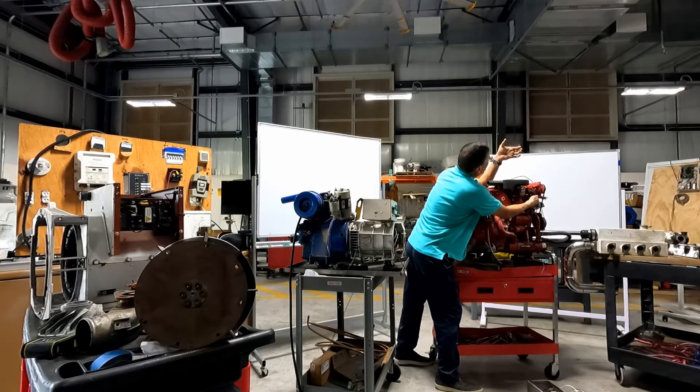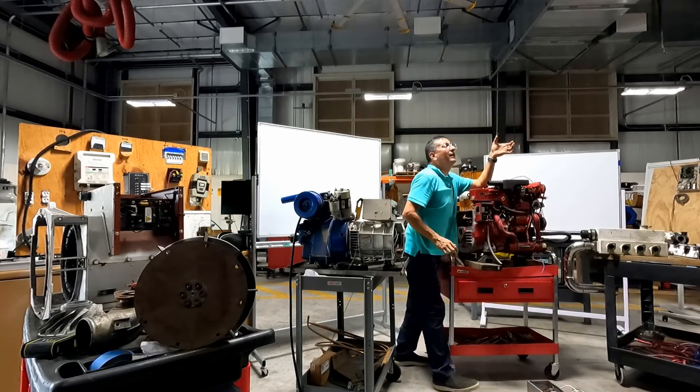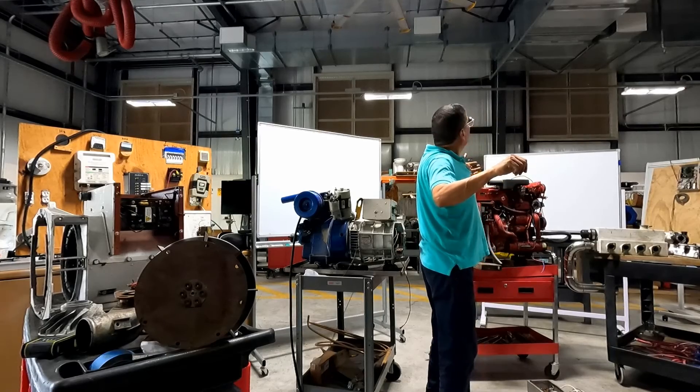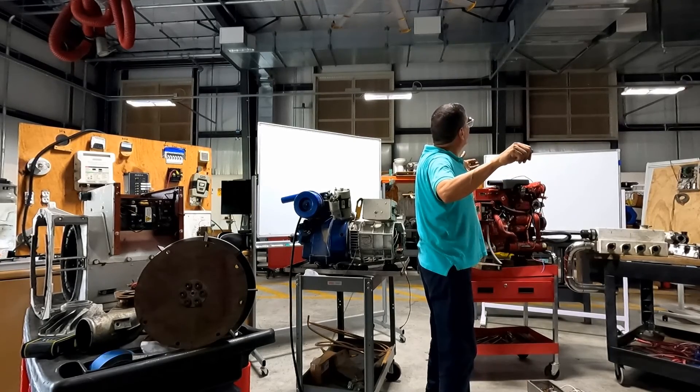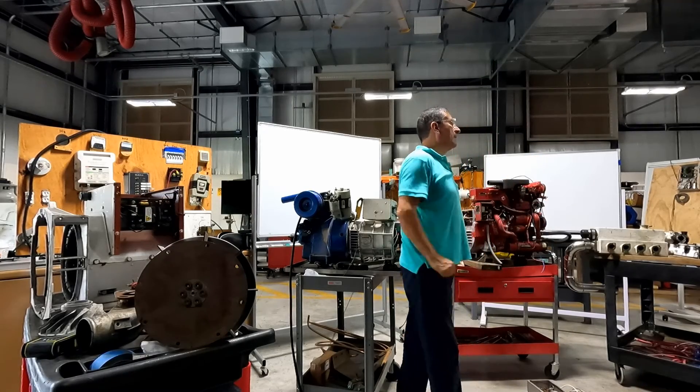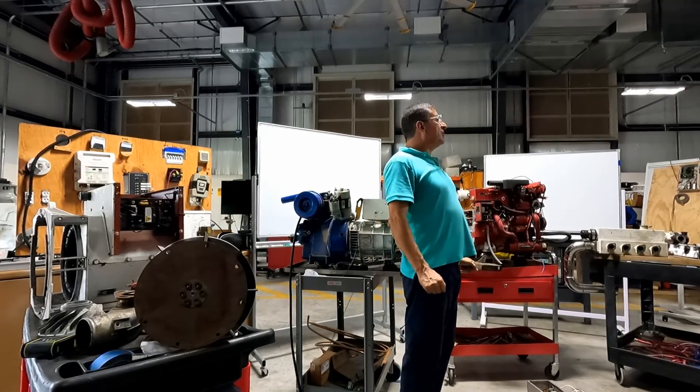The frequency climbs: 52, 53, 57, 59, 61 — and I stop there. Now I go to the panel and check the load: 240 volts and 60 Hz. Perfect — that's the procedure.